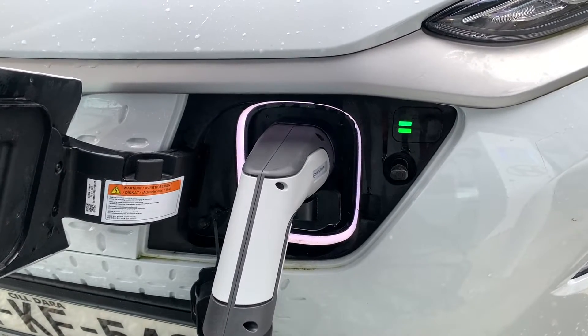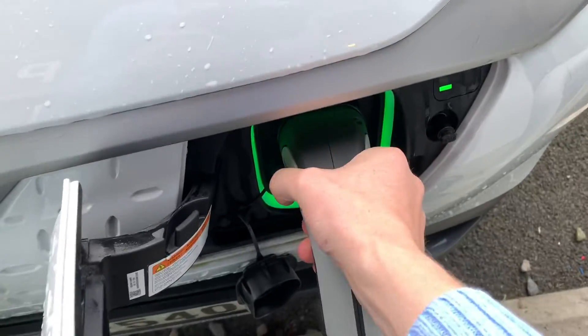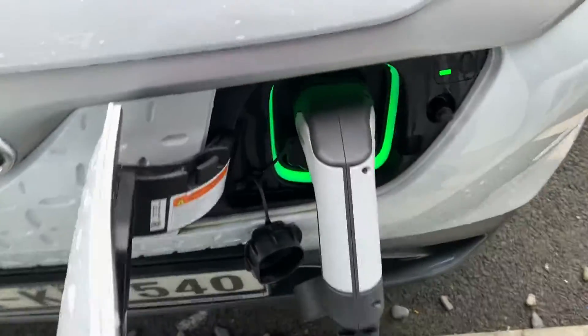This is more about what happens if you can't remove the charge cable when you get back to your car. In this case it's on, it's locked — I cannot take that charge cable out. That's actually no problem at all, that's standard operating procedure. Once the charge cable has gone in and it's on charge, it is locked in place.